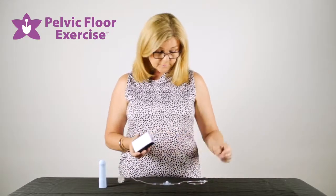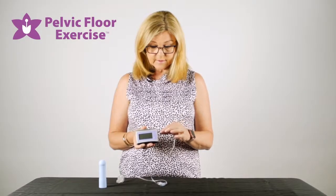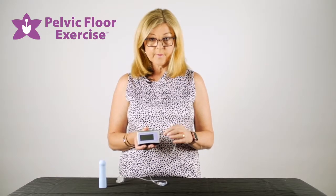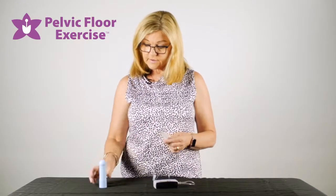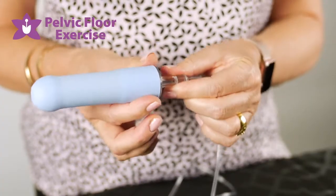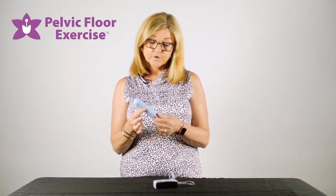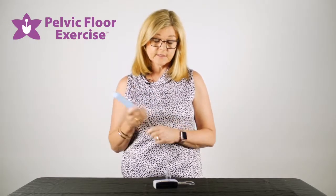Attach the tubing into the lure, being careful to hold the firmer part of the tubing. Then attach the sensor and click it into place, again making sure you're holding the firm part of the sensor so that you're not squeezing the soft part, otherwise it can deflate the sensor.